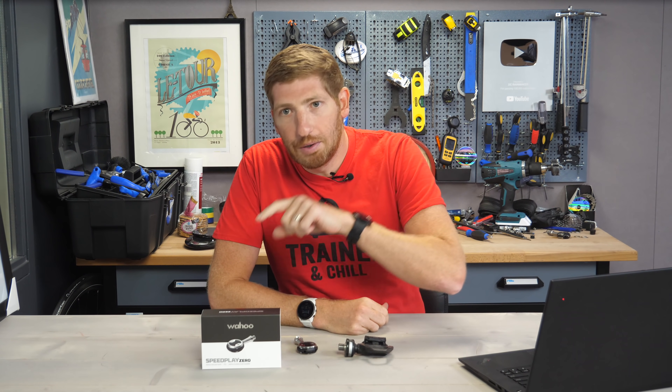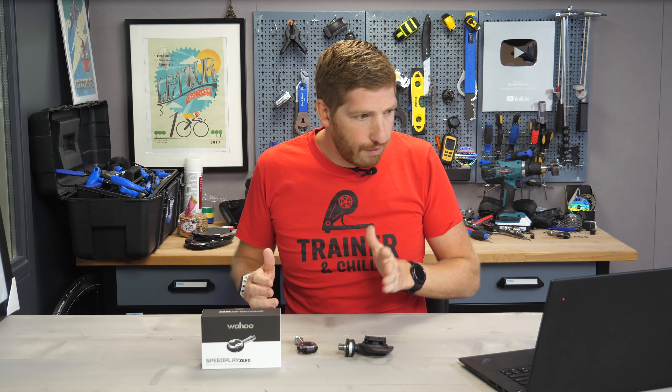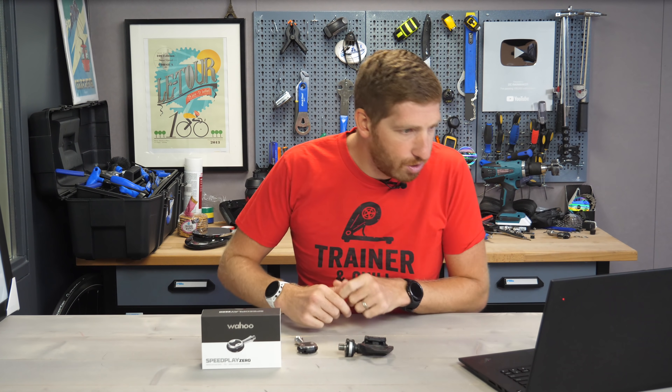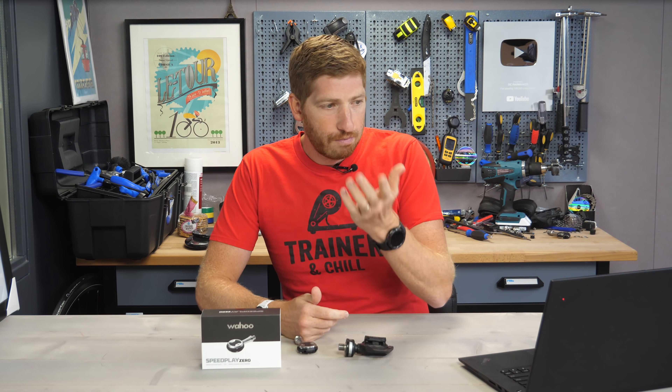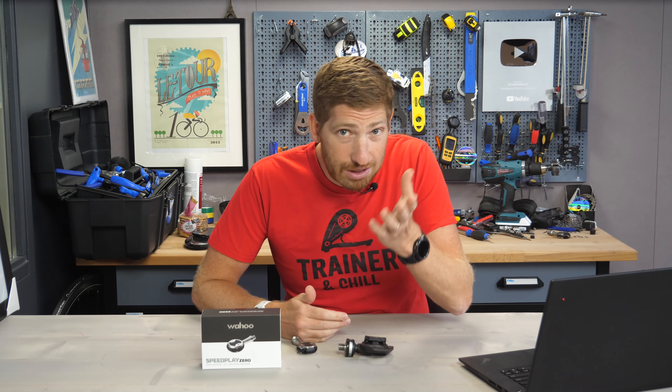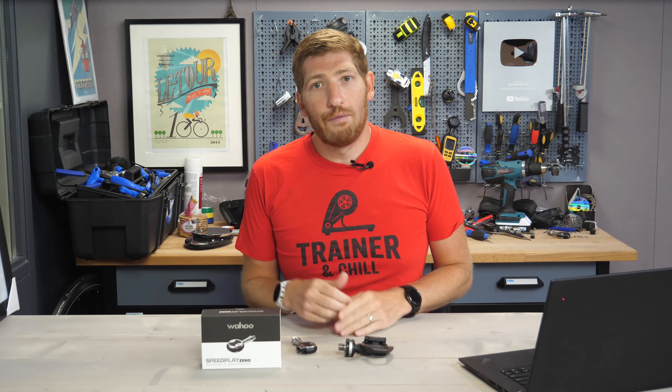So back in March, Wahoo announced their Speedplay Zero Power Meter pedal, and they announced it was going to come out in summer 2021. Now, summer has a definition of June 20th to September 22nd at 11:32pm Eastern time — that's the exact time, just in case you're curious — that's the definition of summer for this particular year.